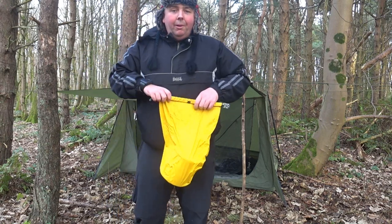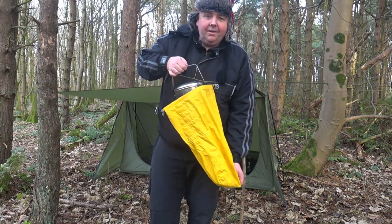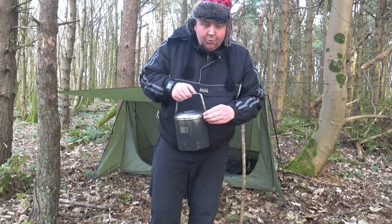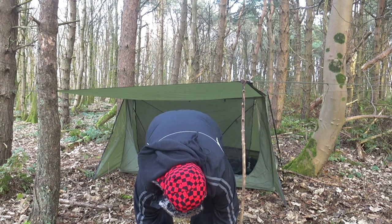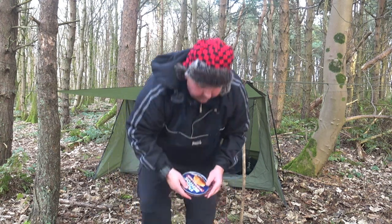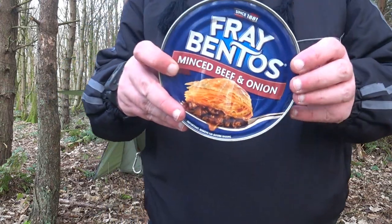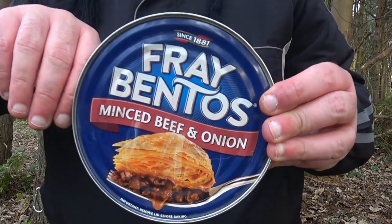I could have bought a normal mince pie couldn't I? But if you're out camping, it's not going to last that long is it? Whereas this pie won't last a long time. So there we go - three bantos, mince and beef, onion pie.